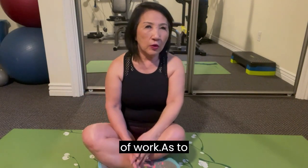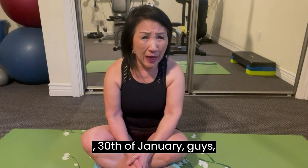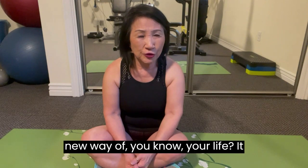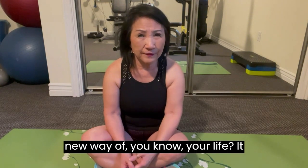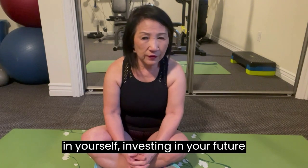You could count to like 10, 20, or 30 — that just means like 10 seconds, 20 seconds, 30 seconds. Just work at your own speed. So today is the 30th of January. Tomorrow is the last day. Have you adopted a new way of living — exercising, investing in yourself, investing in your future, mentally and physically?